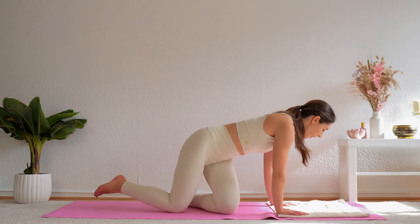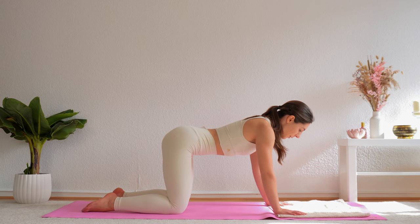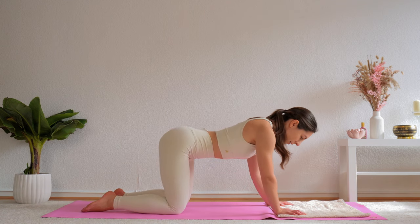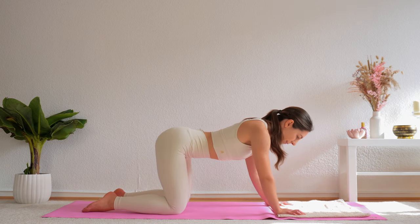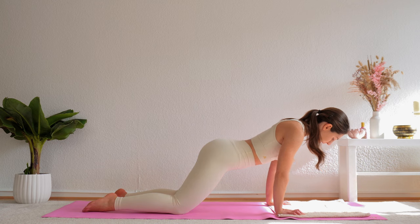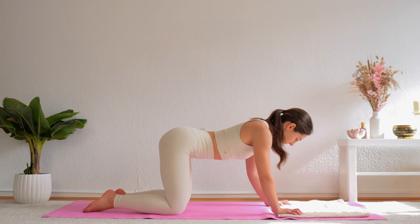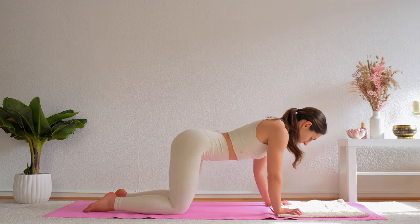Come into tabletop position on your mat, hips over knees, hands underneath your shoulders. Then we're going to circle our whole body over top of the hands — the hands stay right where they are and we just go forward, to the left, and around. Still focusing on this warm up for our wrists. Try to really grab the mat with your fingers so you're also activating those muscles. Then switch circling to the other side. Feel warm.